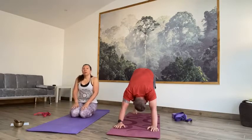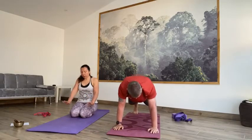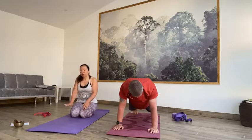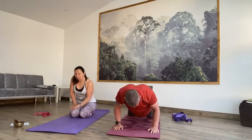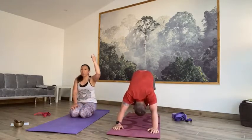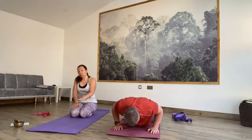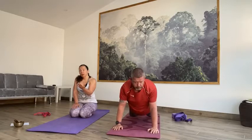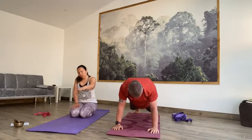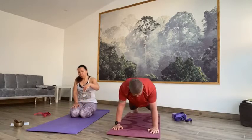From here we're going to do a little flow. We're going to inhale forward into plank. Take a moment to adjust your hands and feet so your wrists are underneath the shoulders. Nice and long through the spine. Inhale, exhale, slowly release down to the floor. Inhaling into cobra or up dog. Exhaling, tucking the toes, lift the seat up and back — downward facing dog. Inhale forward into plank, exhale slowly release, elbows tucked in. Inhaling cobra or up dog. Exhaling, downward facing dog. Repeat: inhale forward into plank, exhale slowly release, inhale up dog or cobra, exhale downward facing dog.